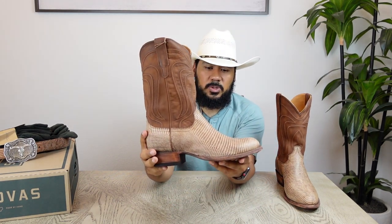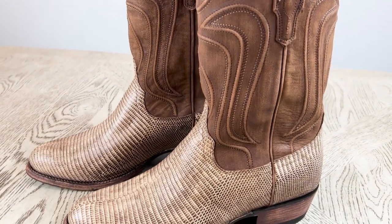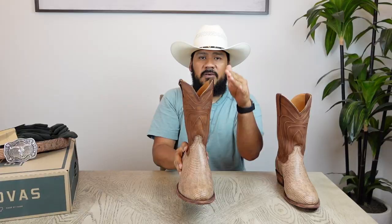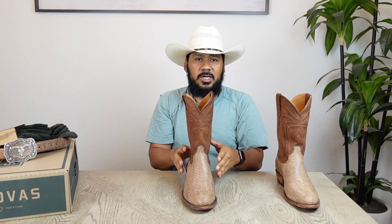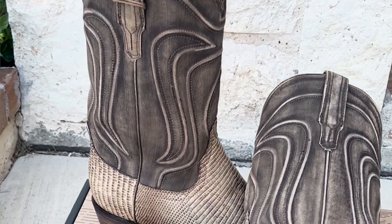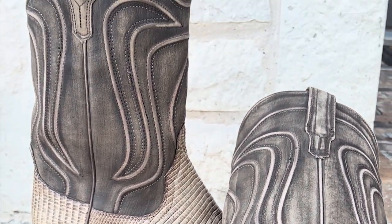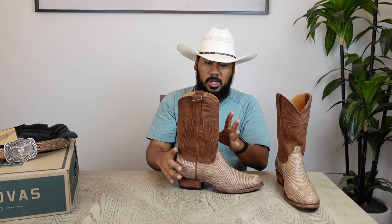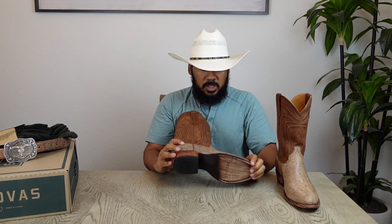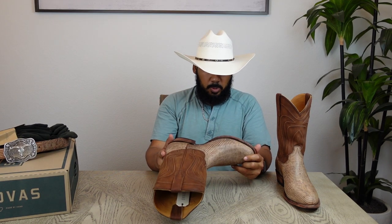Let me know in the comments what you guys think about these boots. I think they're really sharp looking. I honestly wasn't sure about these because I have another pair of Relics — the original Relics — which have a darker, almost black-grayish distressed and rustic look on the shaft. They're really nice, but the brown tone on these and just the way everything looks on them — these are really sharp looking. I'm really impressed.